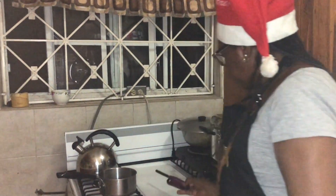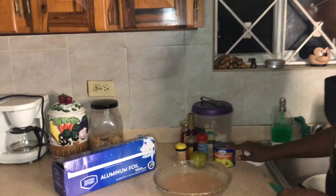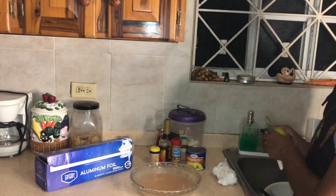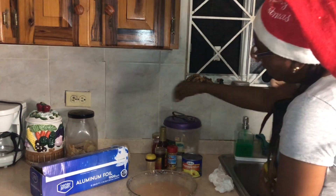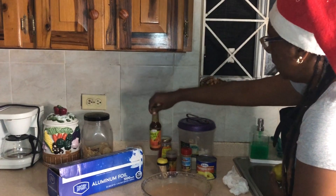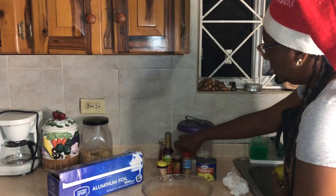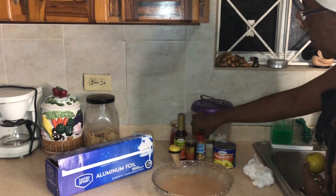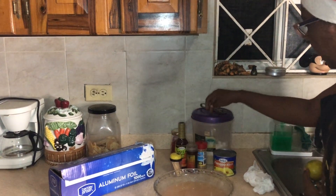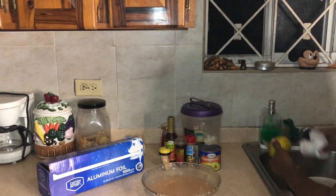While the ham is in the oven, I'm going to prepare my sauce. Today I'll be doing an orange pineapple glaze sauce with sweet and spicy pepper sauce. I have my cloves, cinnamon powder, toothpicks, sugar, and in this big tin is my Grace pineapple slices.